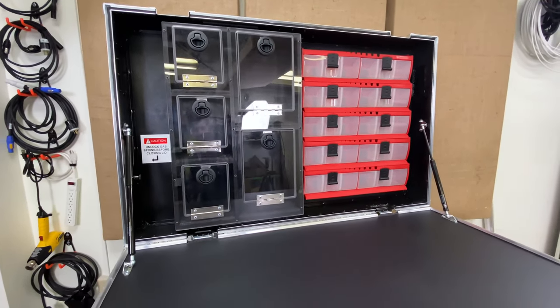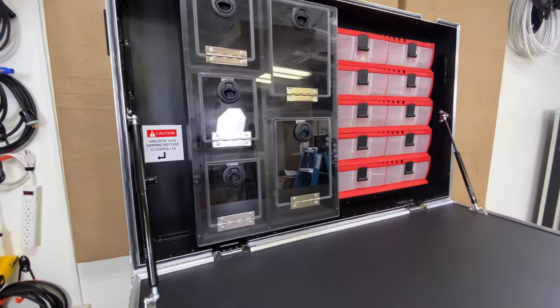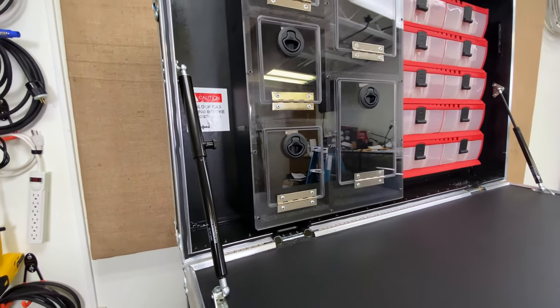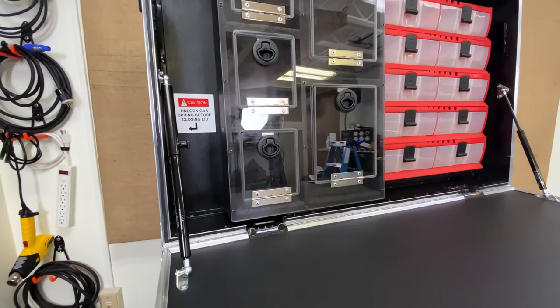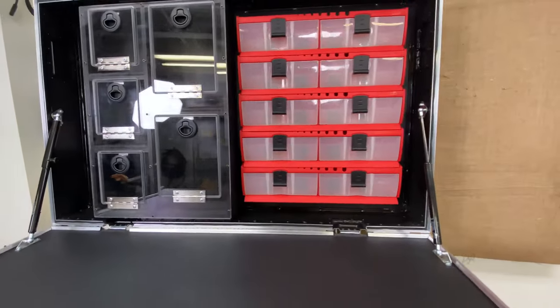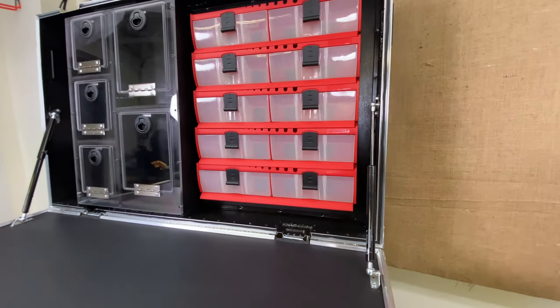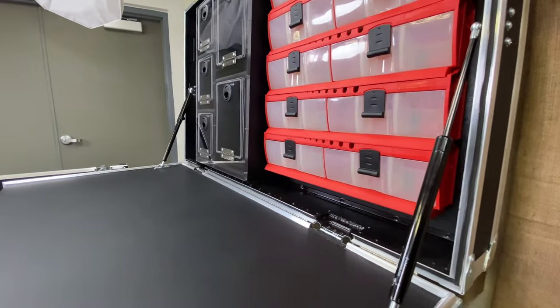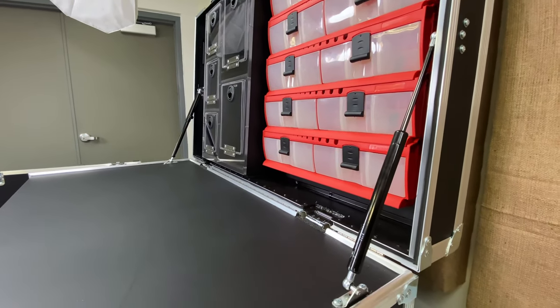This lid is assisted by gas springs, which is something that we put on a lot of cases that have either monitors in them or any bit of weight in the lid. We do that for two reasons: one, to assist you with opening, and two, so that if somebody walks by — say you're working at a video fly pack — and bumps the lid, it's not going to fall.